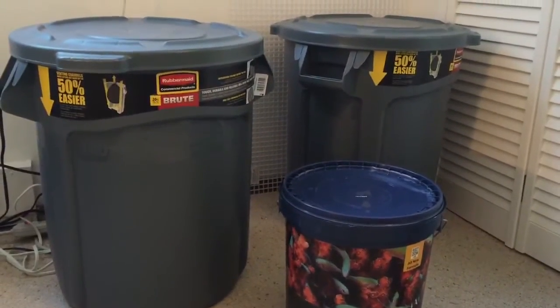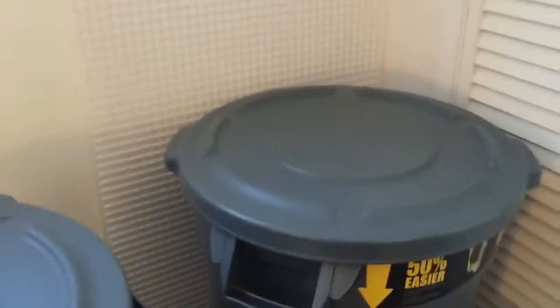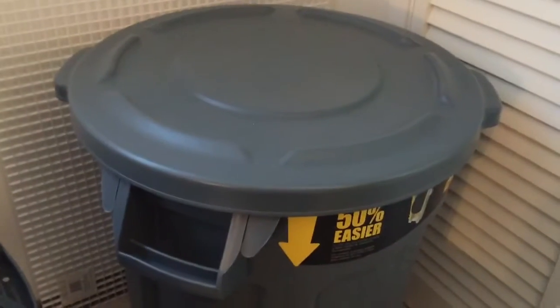I live in a small apartment, so I have two 20-gallon Brute tanks that I store my water in. I fill them up about once a month each. Over here is just my RO-DI water, and then this one is where I mix my saltwater.